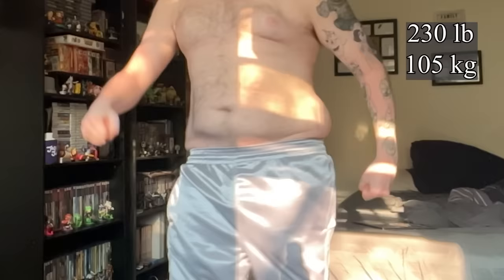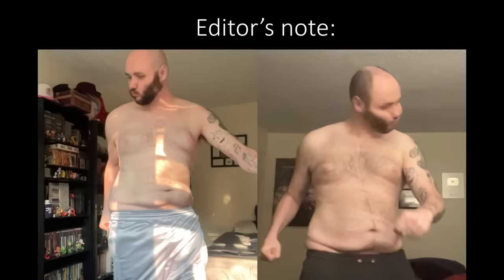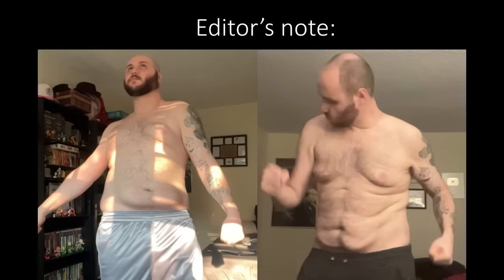How much weight did I actually lose over these 90 days? I started this video at 230 pounds and ended at 208 — that's a difference of 22 pounds. I think the part where I reach for my camera actually does a good job of highlighting the difference in my body tone. This is really good for me — this is the lightest I have ever been as an adult. I have noticed some shirts fitting better, and looking at my starting days in this video, I can definitely tell the difference.